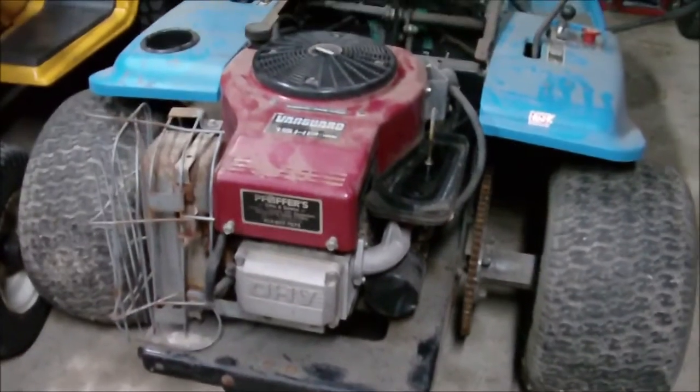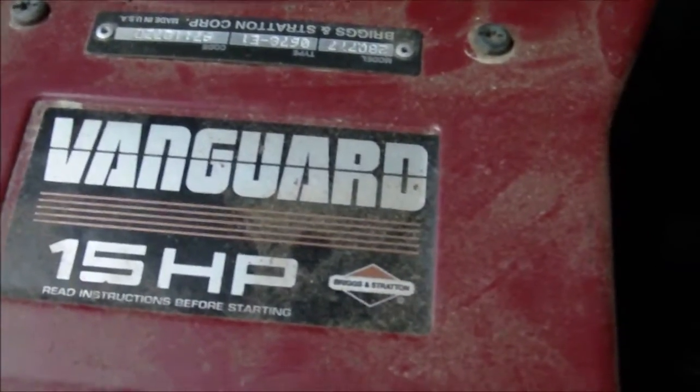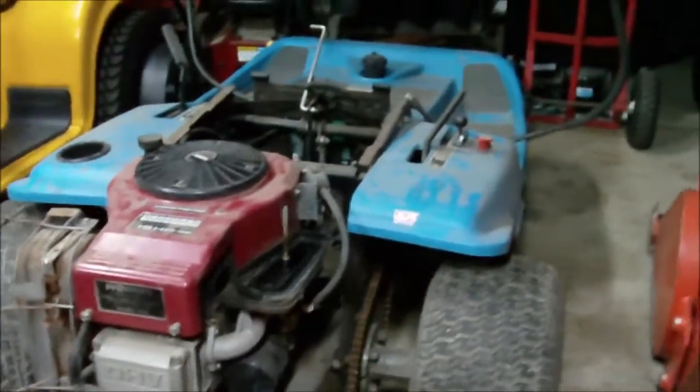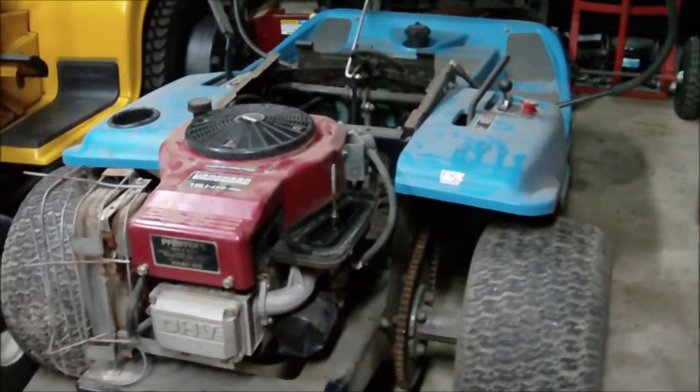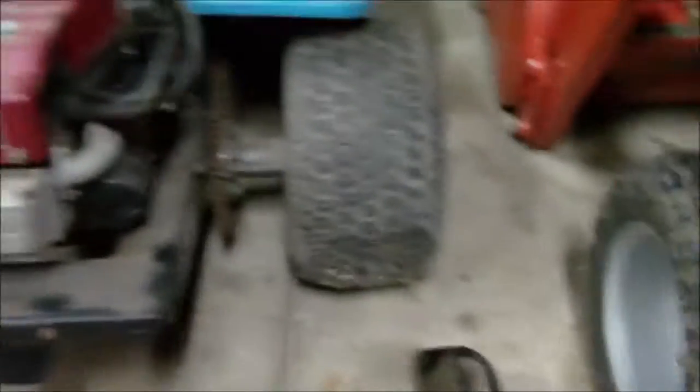Here's tonight's project — let's see if we can't get this Briggs and Stratton Vanguard to pop. This is one of the four tractors from the haul I got, as you guys saw. Just took the air filter off. Looks good, doesn't it? Looks real good.